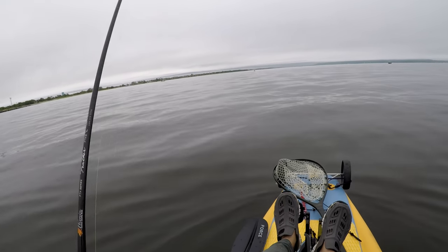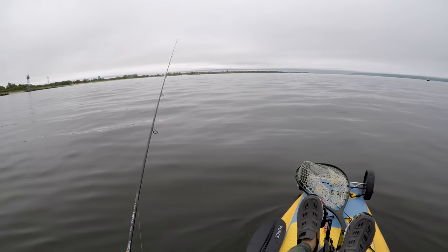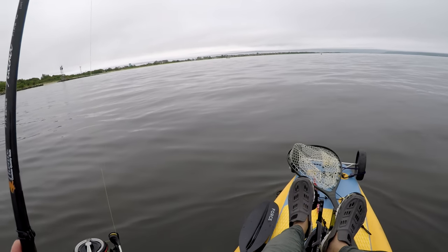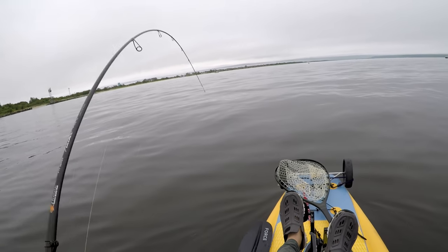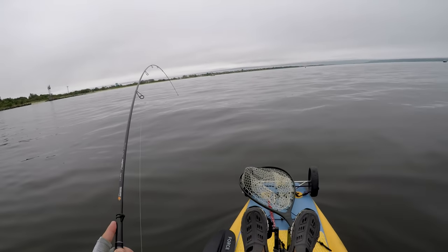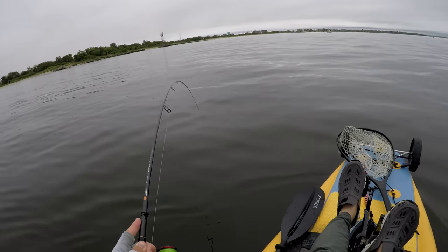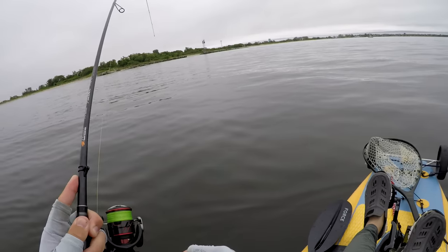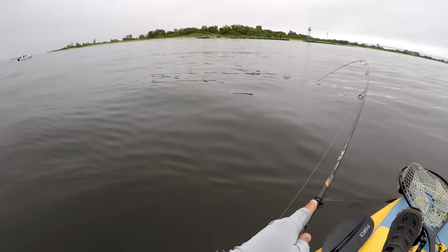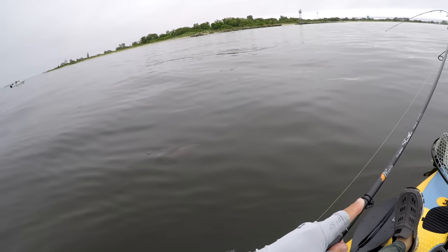Watch the line — it's stuck to the blank, and this happens over and over again. I'm not sure why, but I suspect it's the distance between the first guide and the reel seat, which seems longer than standard. Also, the first guide is very small.